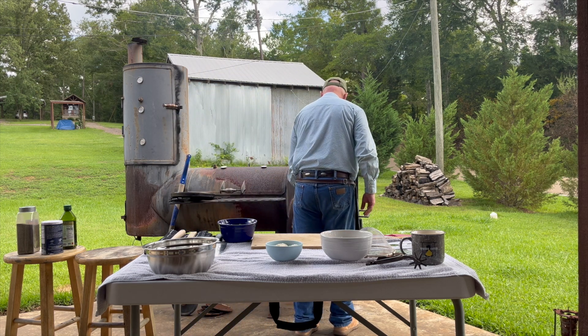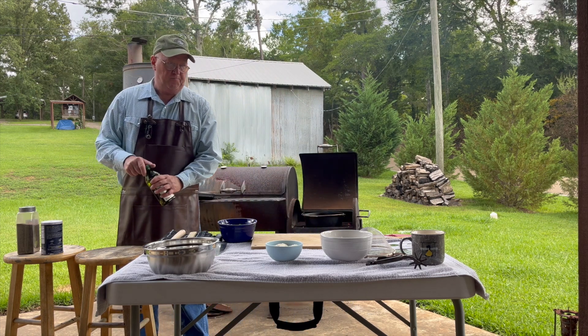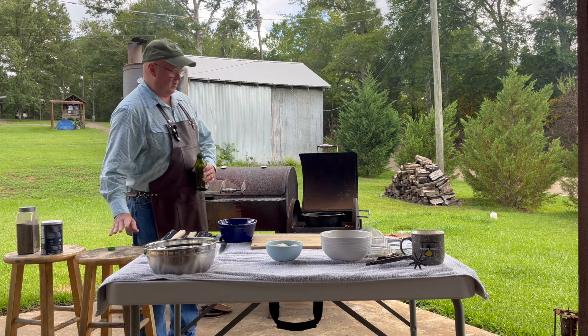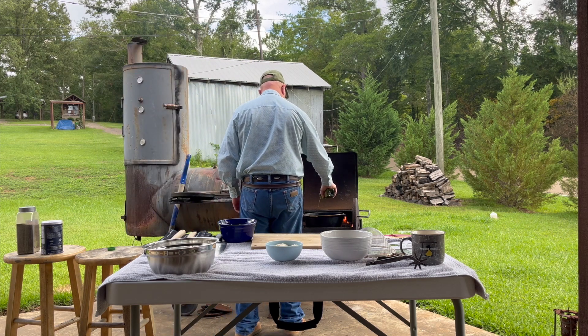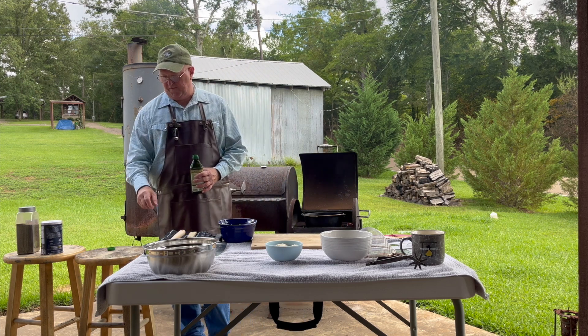We're going to get our 12-inch Dutch oven without any legs on it onto that grill. Into that we're going to add a couple of tablespoons of olive oil, let that get hot, and we're going to be doing some prep work for you.